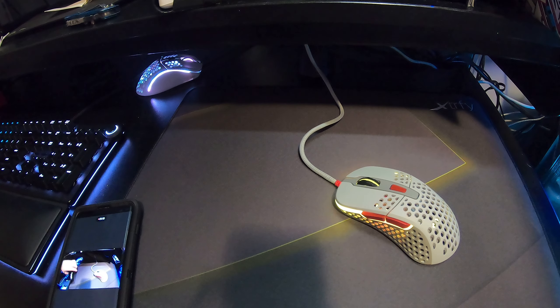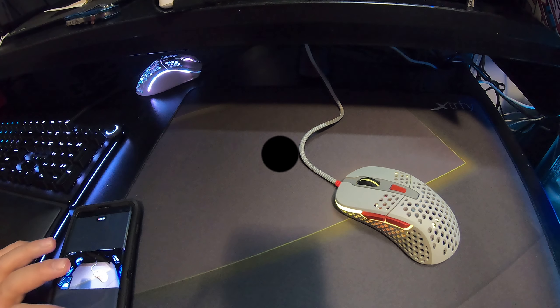I just want to jump into some games because this mouse is really exciting and comfortable in my hands — really good first impression. I'm going to let you guys go, enjoy your weekends, stay safe. I'll be doing field testing with this mouse and I'll talk to you guys later. Goodbye.